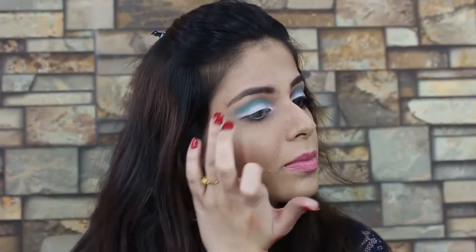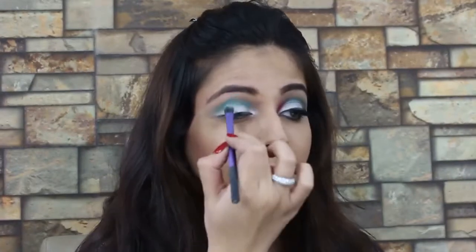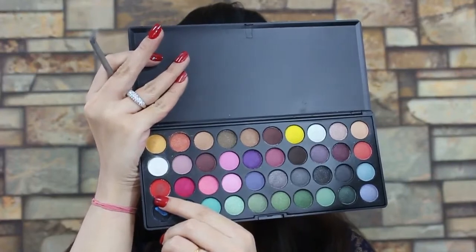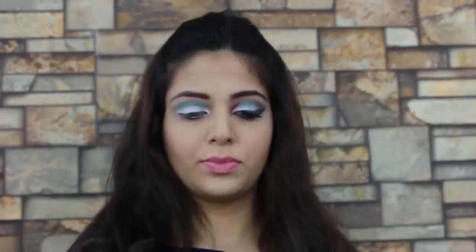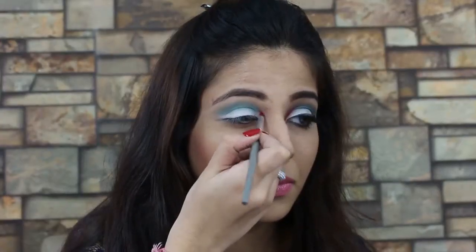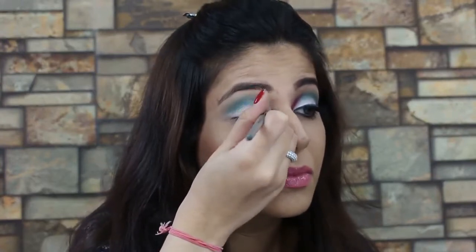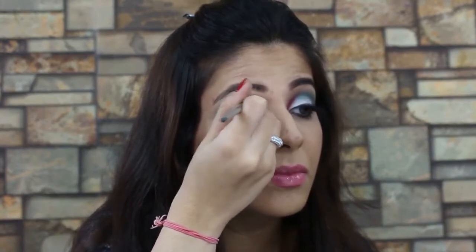Wipe out any excess if you think you've gone a little too far, because we will be applying brow highlight. For the red I'm using a matte red eyeshadow from the BH Cosmetics Party Girl palette, using a pencil brush from Kryolan. I apply that in my inner crease and move it downwards towards my inner tear duct.